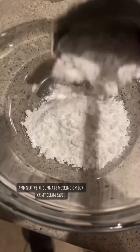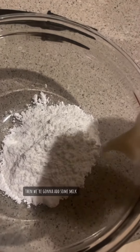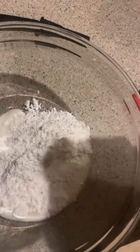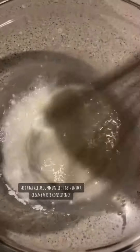Next, we're going to be working on our Krispy Kreme sauce. We're going to add some powdered sugar, then we're going to add some milk. Stir that all around until it gets into a creamy white consistency.